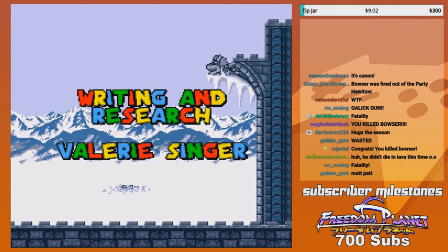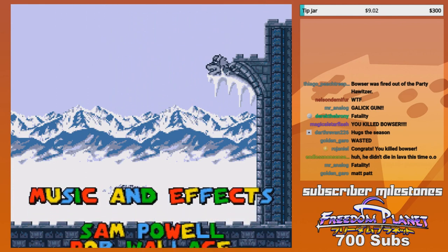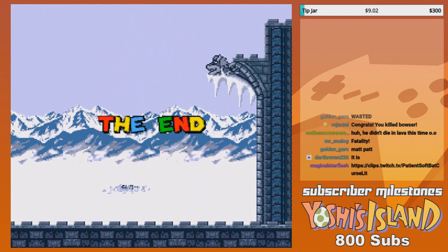You finally finished the game? Yeah, we did it. We beat the dragon. After finding Mario, this is what he said to Luigi. Let's go get Bowser and kill him in Fortnite style.